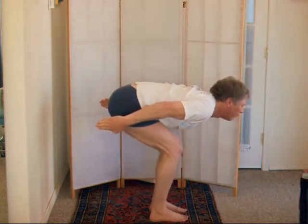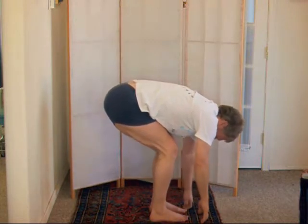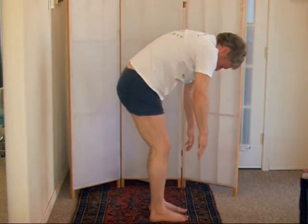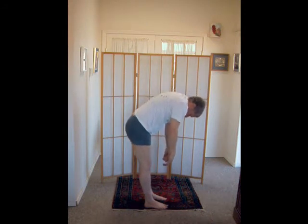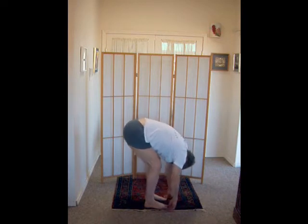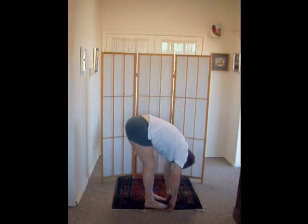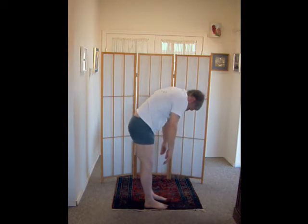Then slowly hanging forward, breathing out with knees still slightly bent. You tuck your tail between your legs by tightening your buttocks. Coming up to where you feel it between your shoulder blades and down again, very slowly, keeping your knees slightly bent. Bend the knees again to redistribute the slack from the back of the legs up your back.